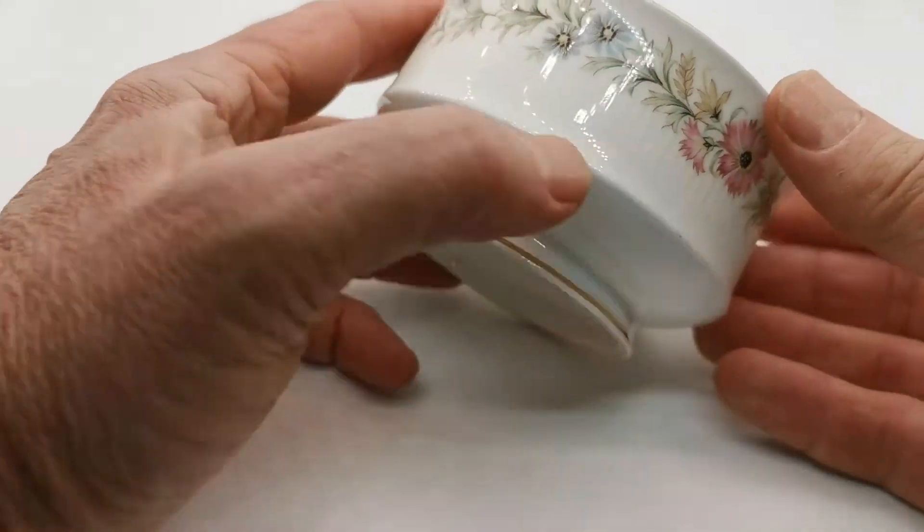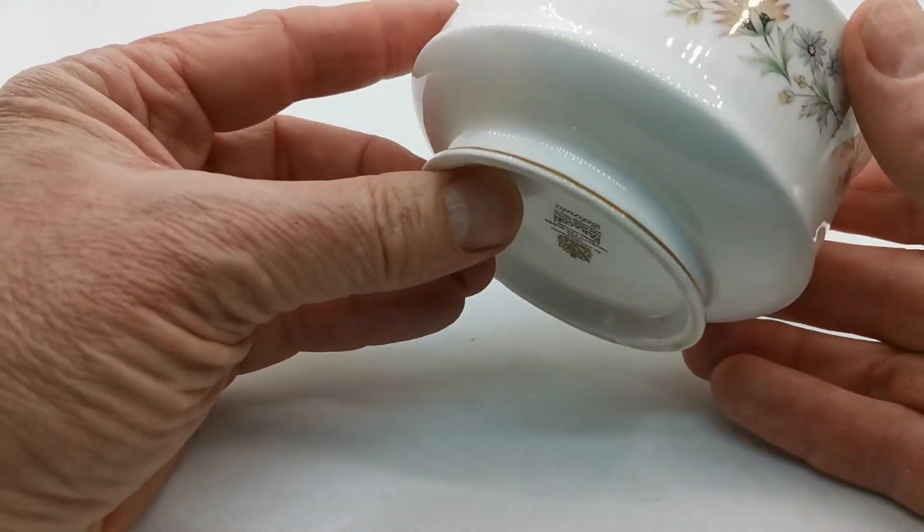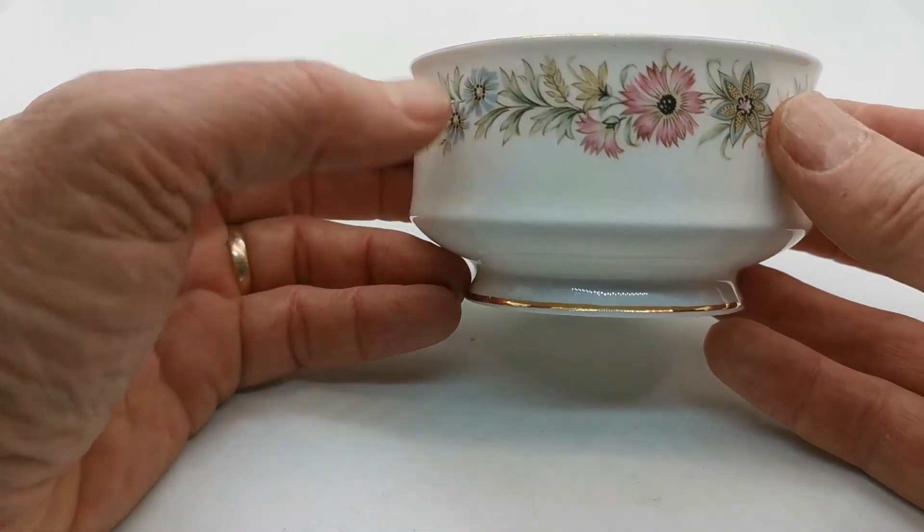Very pretty little floral pattern design around the outer aspects. No inner wall decoration on this, but a very fine piece in almost mint condition. Very nice piece of Paragon.